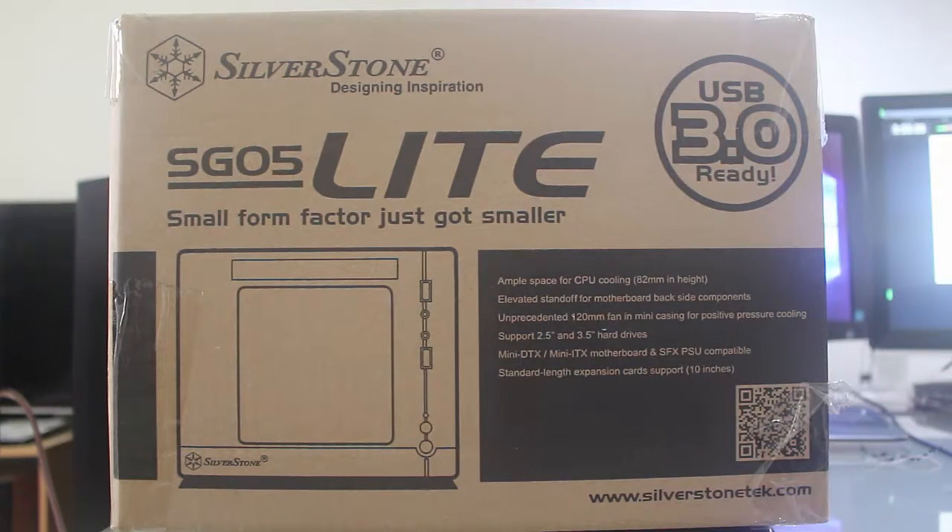Hey, what's up YouTube? It's me again, Matt, or TechOnSight of thepidpc.com. Here's another unboxing of a mini ITX CPU case. It's the Silverstone ZUGO-05 Lite. So, let's get right into it.